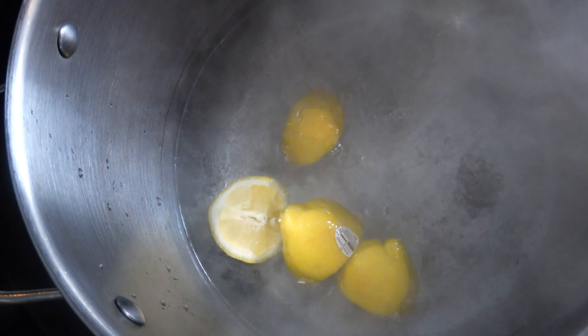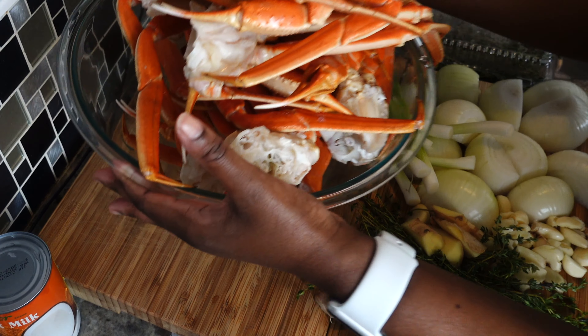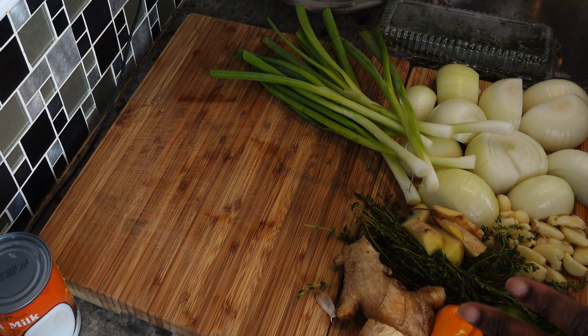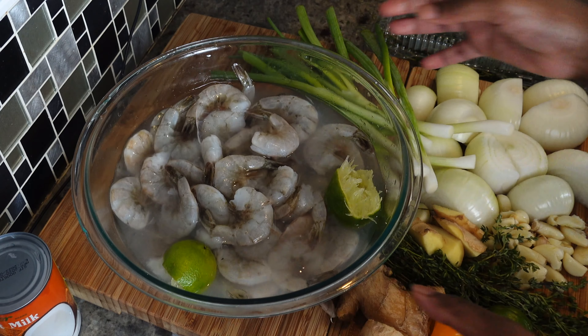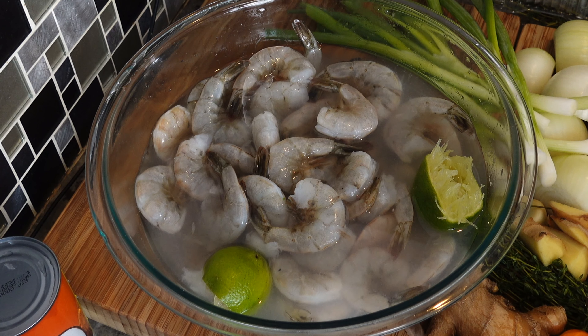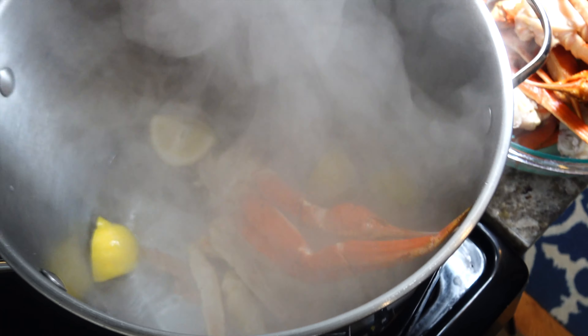I cut up some lemons and drop them in the pot, then I put my crab legs in as well. Try not to overcook your crab legs — if you ever cook crab legs and notice the meat is really small inside the shell, that's probably because you've overcooked it. This is a whole lot of crab legs.